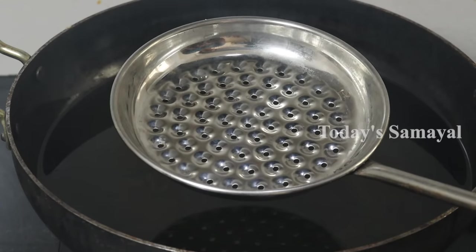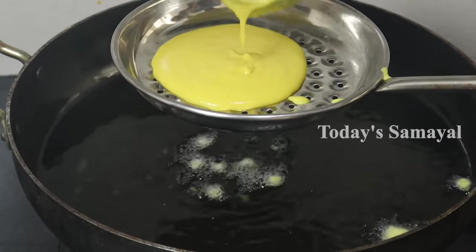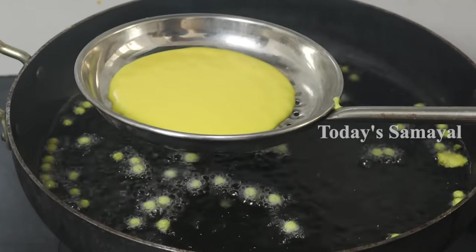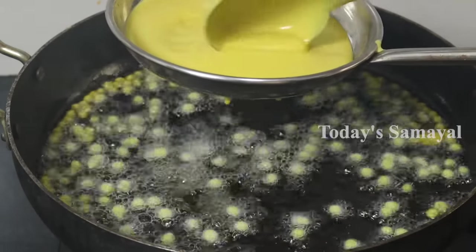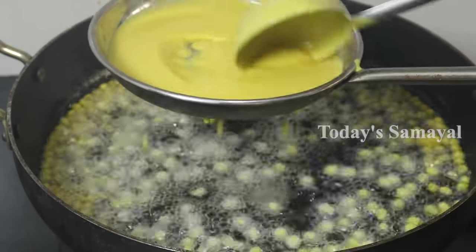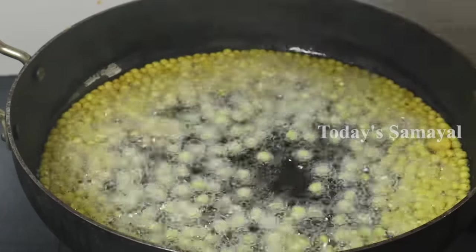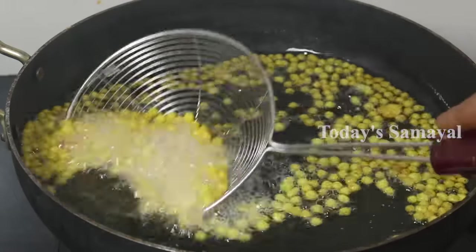I'm going to show you how to do this step. Now, if you put the batter through the strainer, you can drop it in. This is the strainer. Put it in for about 30 seconds. You can put it in and it will fit. Sometimes it will be soft.